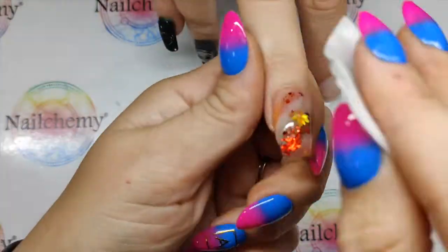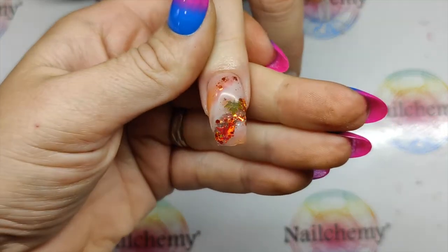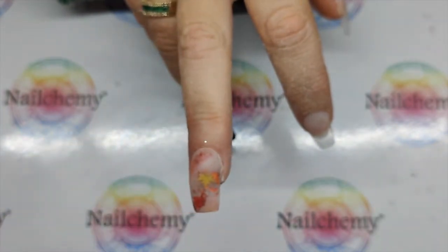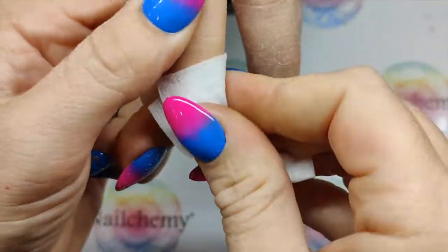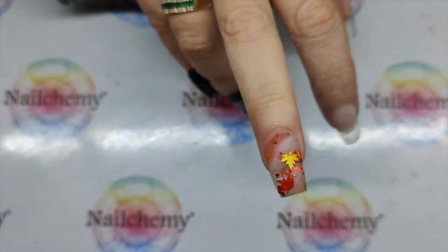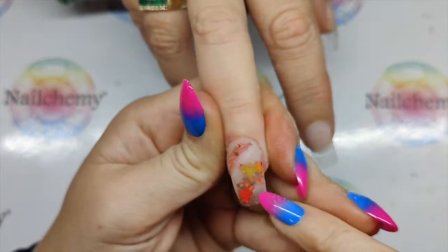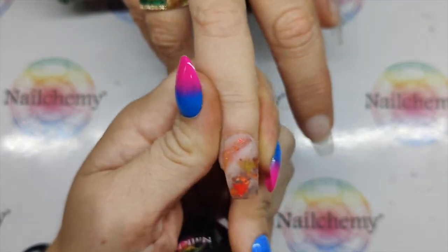When it comes out of the lamp, I'm going to wipe over with nail plate cleanser and give this a good file. When you're happy with your filing, get rid of any dust, then wipe over with nail plate cleanser. You can see already how pretty this nail is going to be — not only have we got the glow in the dark in there, we've also got the colour changing one as well, just a small bit at the top and bottom, but it's going to add a little extra something to the nail.